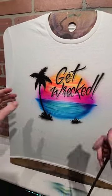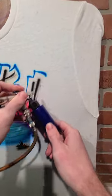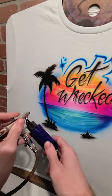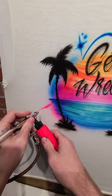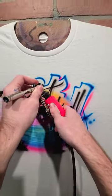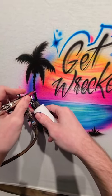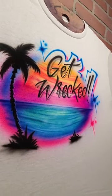Now I'm going to add some accents around the design to fill in the gaps — the customer here asks for pink and blue. There's one more thing you can do to really set it off: a highlight on the side of this tree. And we're done — let me know what you think.